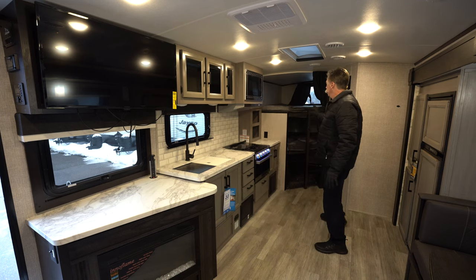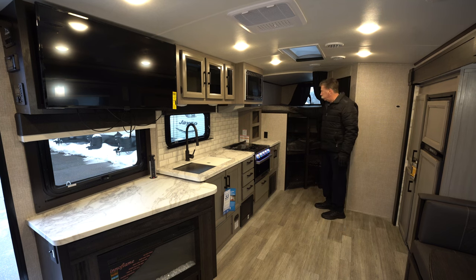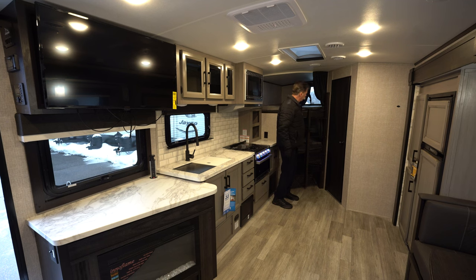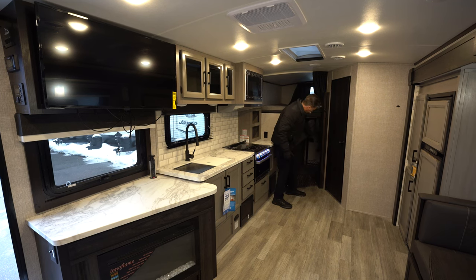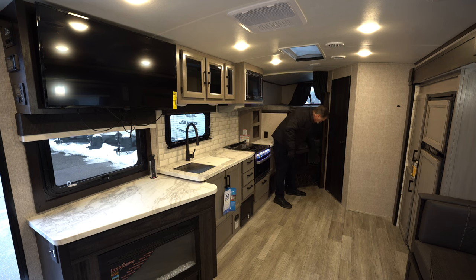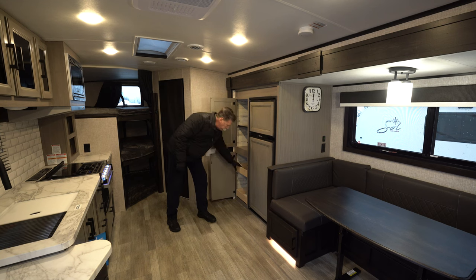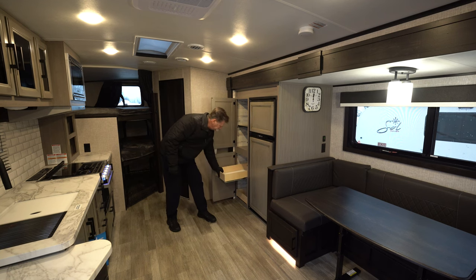This is a bunkhouse model, so it does have two bunks — both rated at 600 pounds. This model is new for Jayco this year, and one of the new features is a nifty folding ladder to get in and out of the bunk, which they didn't have previously. There's also storage here with a door in the back to load kayaks or maybe even a small portable bike. There's a cargo net to keep things in place, as well as rings on the bottom to strap things down. Very nice size two-door pantry with adjustable shelves and plywood drawers that pull out — very deep.